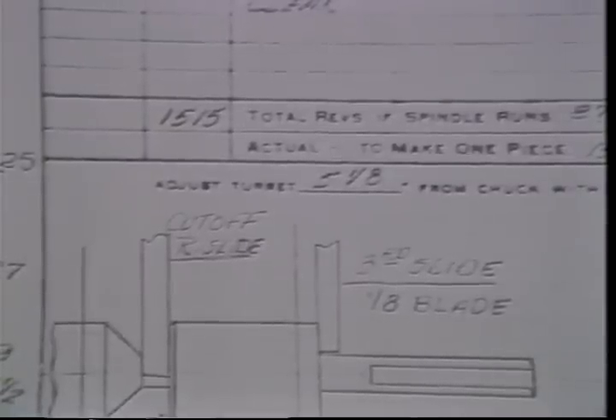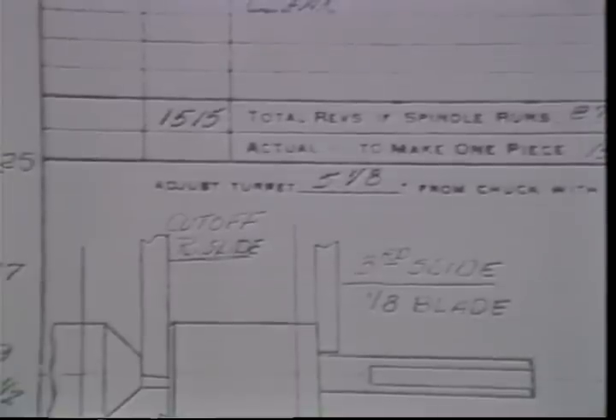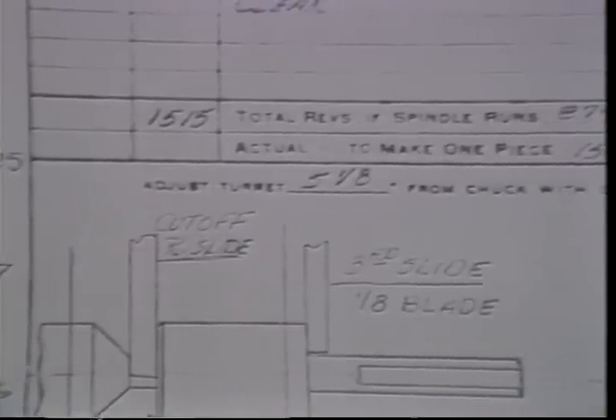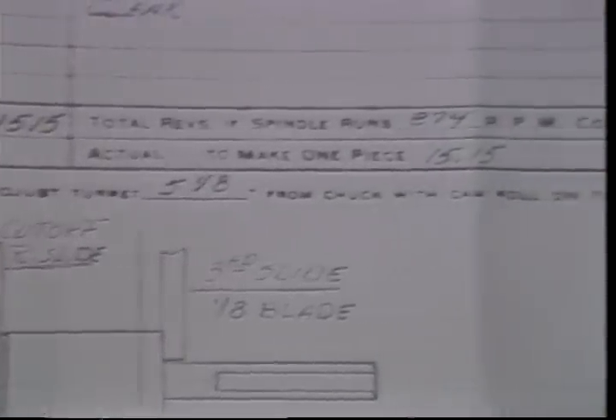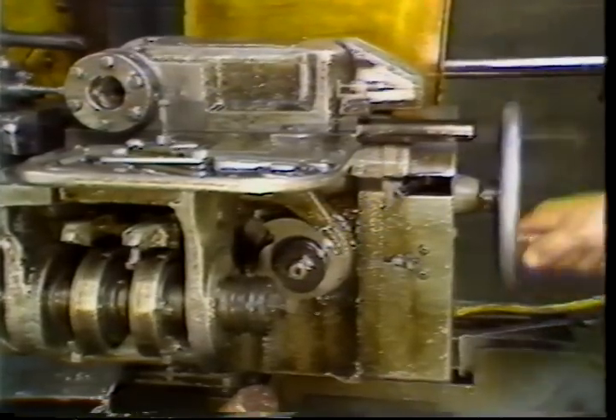Your layout sheet may indicate the distance the turret should be from the spindle at the high point of one operation. In this example, the turret should be adjusted to be five and one-eighth inches from the spindle when the cam roller is at the top of the first stop lobe. Hand crank the machine to the high point of the lobe indicated.